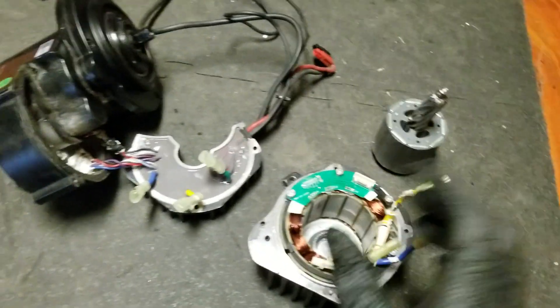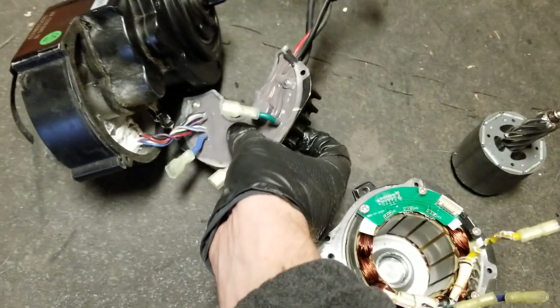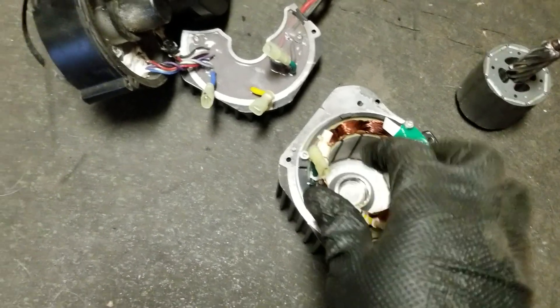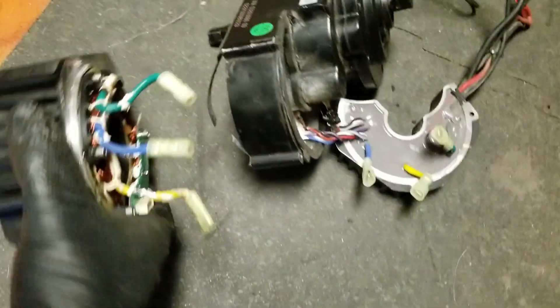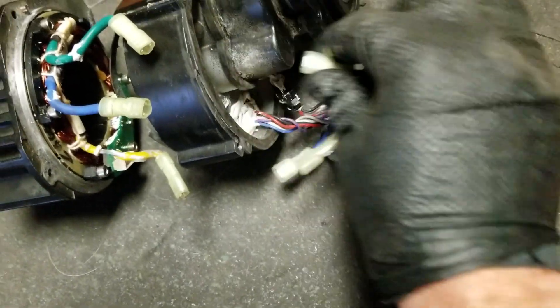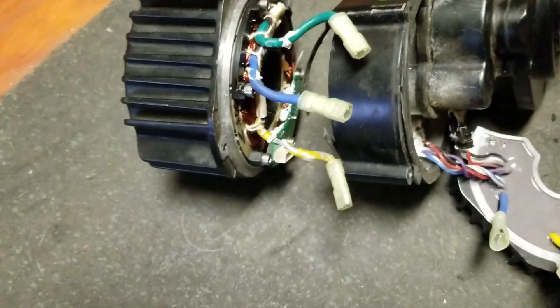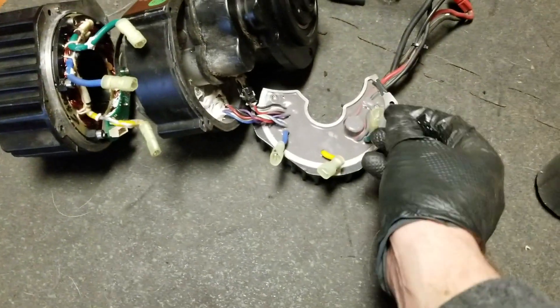What we did is we took apart the motor, got to take apart the controller, take the controller off, and then you got to disconnect the phase wires. This goes on that side. These wires get fed through there, through those little holes. You just got to take this off, disconnect the phase wires, and then this comes out fairly easily.